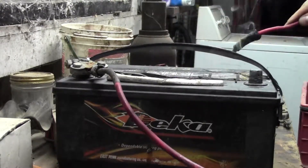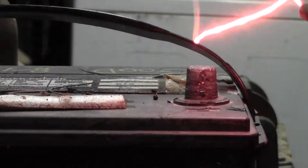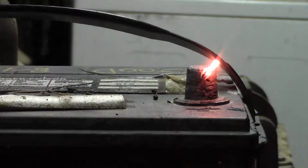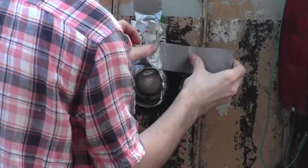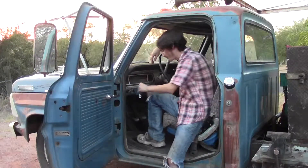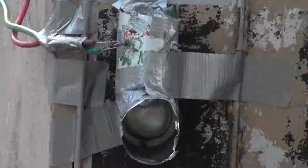Oh no, that's full of acid! There we go. Oop, that appears to do it. Oh yeah! All right, we got her installed there so let's give her a go and see how she works.